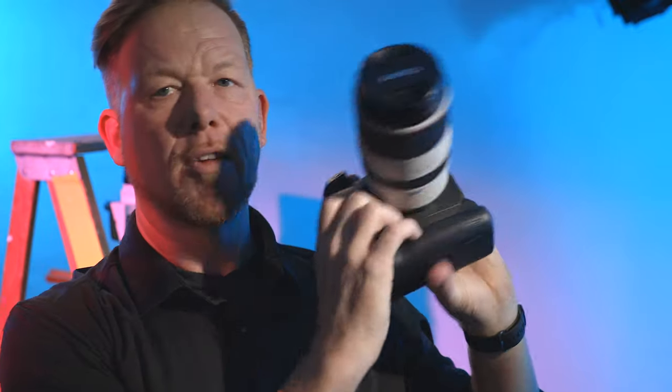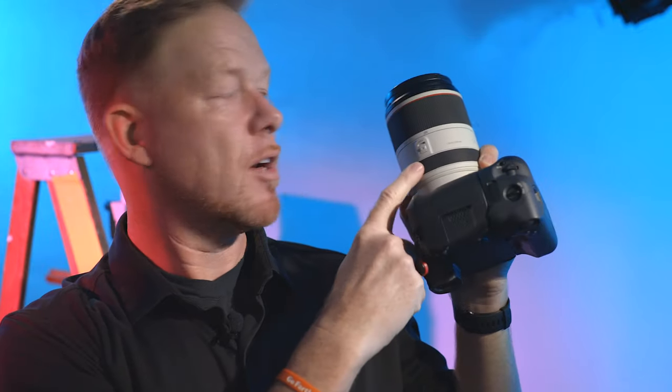This teleconverter magnifies the image by two times and retains full communication between the lens and the body. Full communication means the extender RF enables metering, autofocus, image stabilization, and transmission of the XF data. Other features that make the extender RF significant: they're dust and water resistant, and they have a heat shield similar to what you find on the 70-200 RF lens that helps them perform optimally in a wide range of conditions. Due to the design, the extender RF is also shorter than the EF counterpart.